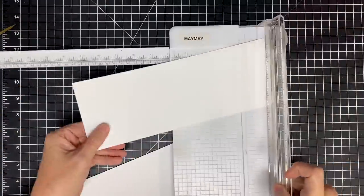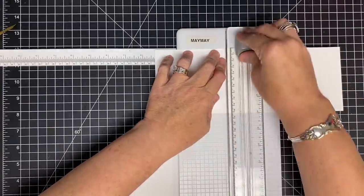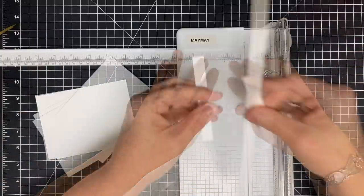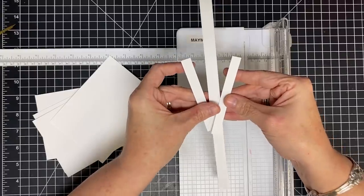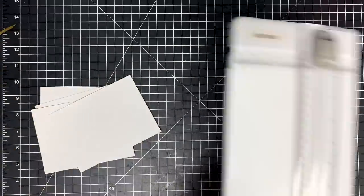I wanted to do that to give it a little bit of dimension, and I think this will be really pretty. We're going to do another kind of different technique in a minute. Now it's four by five and a quarter. From one sheet of cardstock, I will get four of these. From that sheet you'll have some pieces left — don't get rid of these, we can use these. I'm just going to sit those aside for now.